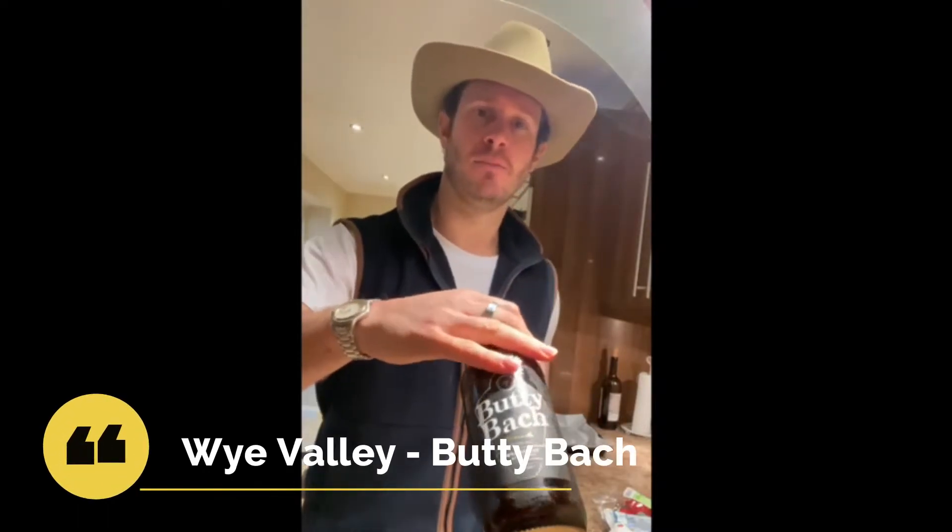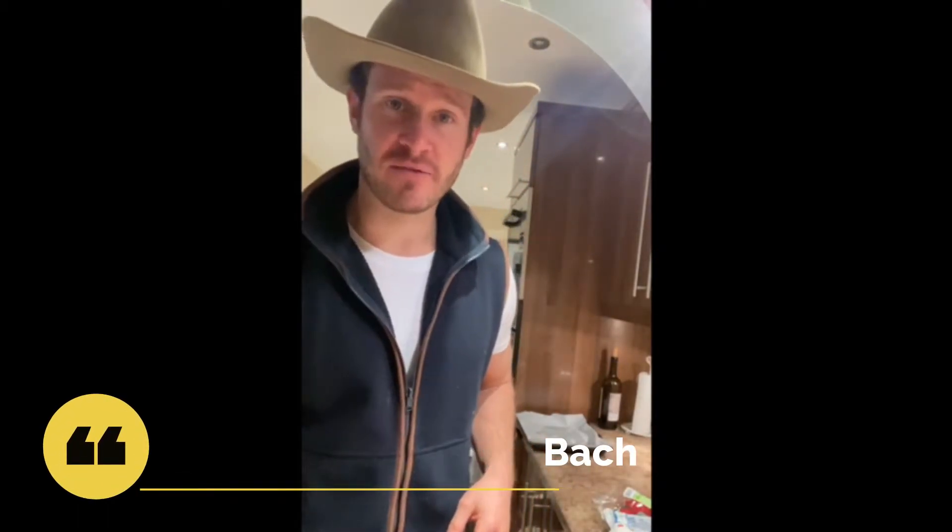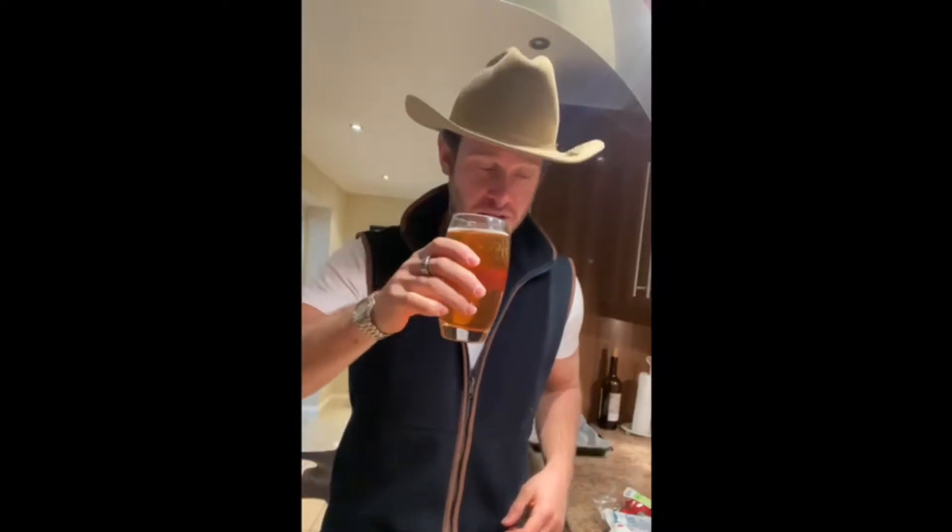While you're waiting, you can listen to some country music! I'm drinking the finest Wye Valley beer — a nice bottle of Butty Bach, one of my favorite tipples. Cheers — happy Sunday!